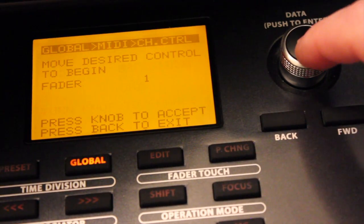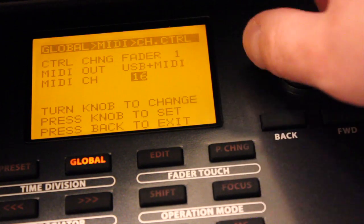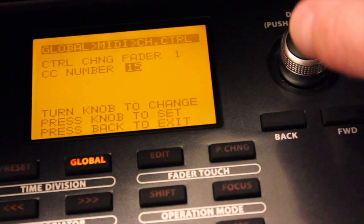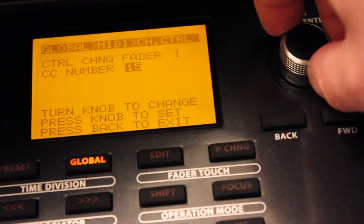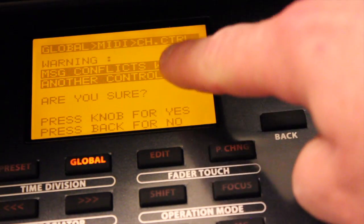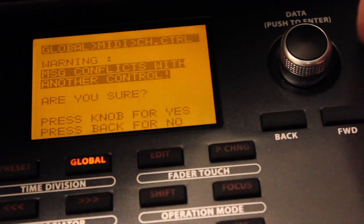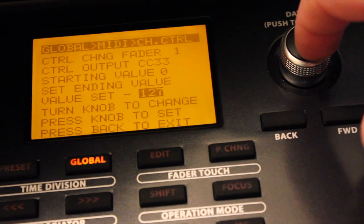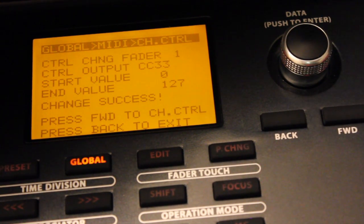Once you select Fader 1, don't touch it again or Fader Touch controller will be reselected. If that happens, just move the fader again and Fader 1 is selected rather than Fader Touch 1. Click the knob to select, then select USB plus MIDI by clicking the knob again. We're going to stick on MIDI Channel 1 — select it by clicking the knob. That should be the default; if not, change it using the data knob. Then for the MIDI controller change number, choose 33 by dialing the knob and clicking. You might see a message that the setting may conflict with another controller — that's fine, confirm it anyway. Set the start value to 0 and the ending value to 127. The display shows 'change success' — we've changed our first fader control and it should map to your DAW.